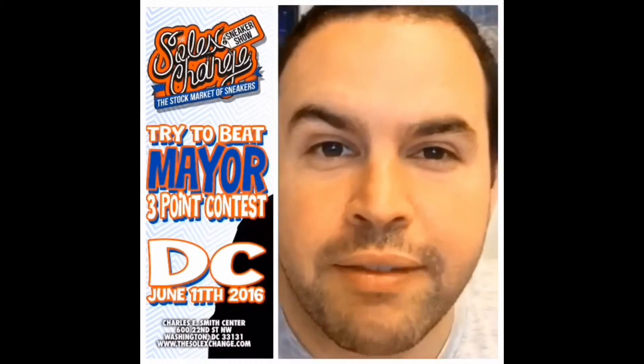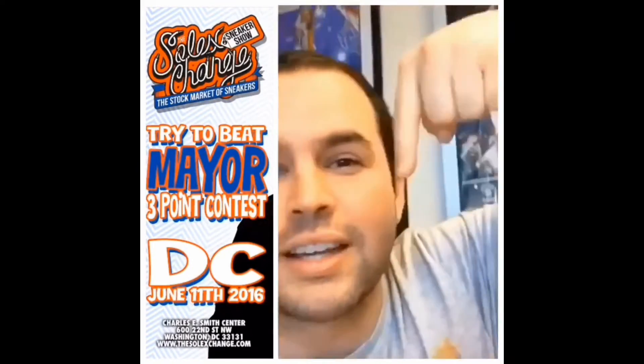Hey guys, it's Joe with this quick video letting you know that at Soul Exchange DC, June 11th, we will have Yeezy Boost 350s for retail. Tag two friends in the comments below and let them know: Soul Exchange DC, June 11th, Yeezy Boost 350s for retail.